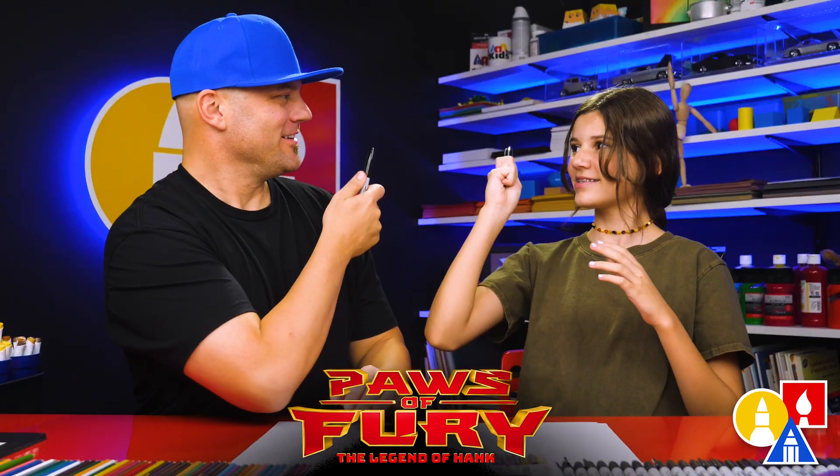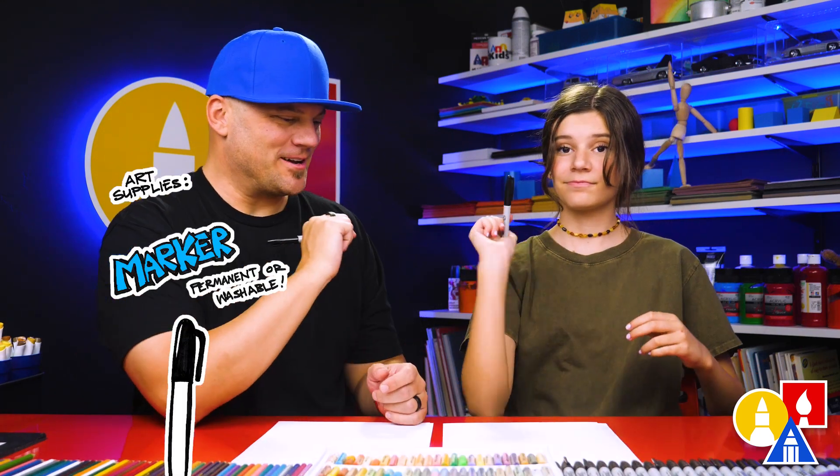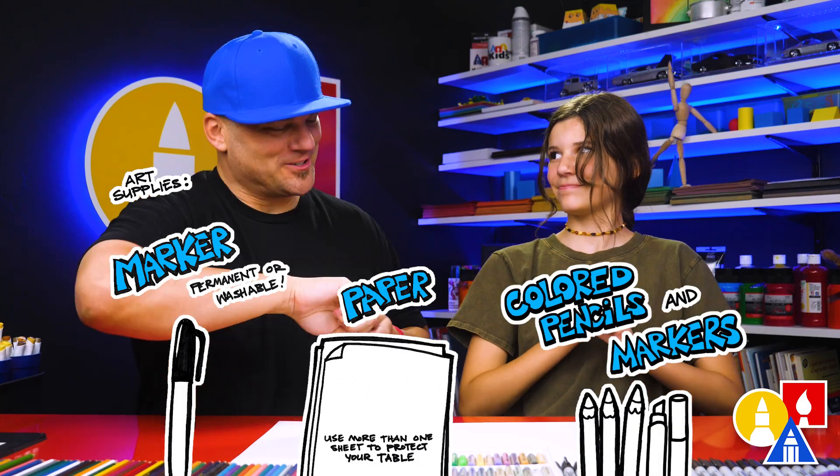Alright, are you ready to draw Jimbo? We hope you're going to follow along. You need your drawing supplies — we're going to use a marker. You also need some paper and something to color with. Are you ready to start?